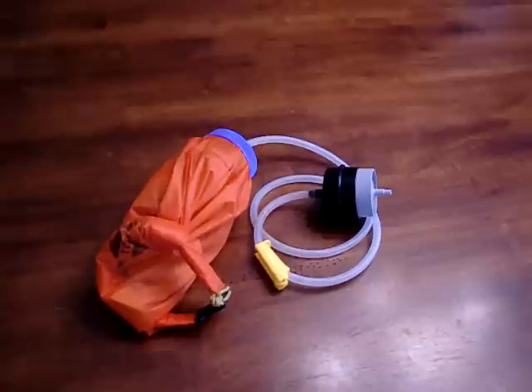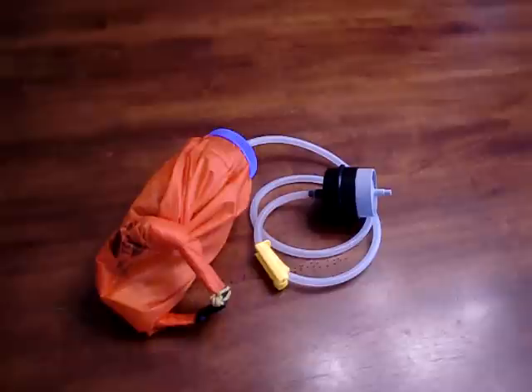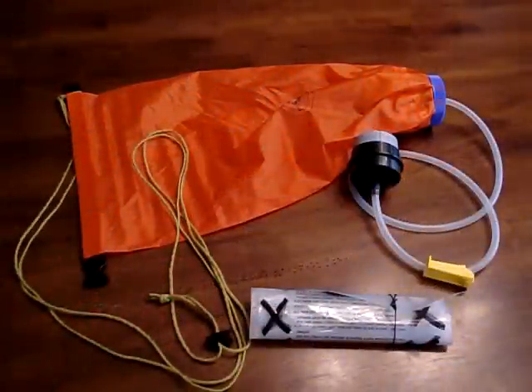The charcoal filter is supposed to help with taste as well. I take it depending on where I'm going. When I'm on the AT or places like that where it's mostly springs, I don't usually take it because it's extra weight and I don't feel I need it. But in places like some areas in Texas where I go hiking, the water is a little more questionable, so I do take it with me.